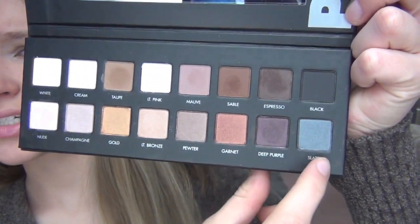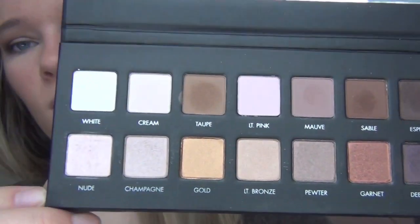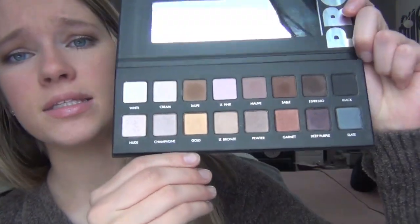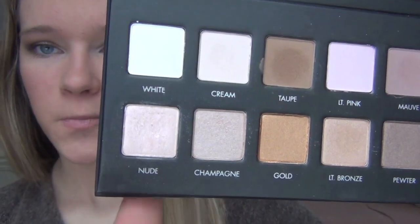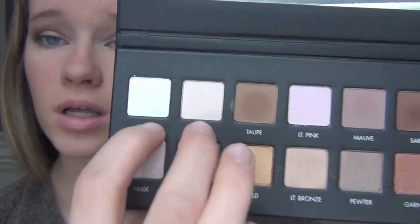Now, this color is coming off really blue, but I promise it's gray. So there is a row of shimmers and a row of mattes, which is why I really, really liked this palette, because you got eight shimmers and eight mattes, and you even have like two shimmer bases and two matte bases, and they kind of go side by side.